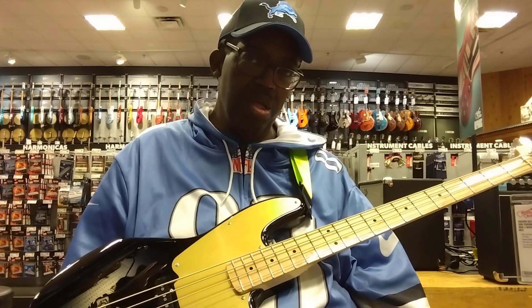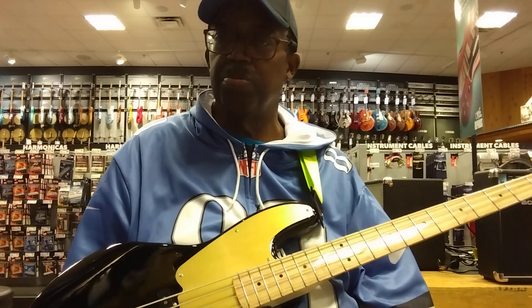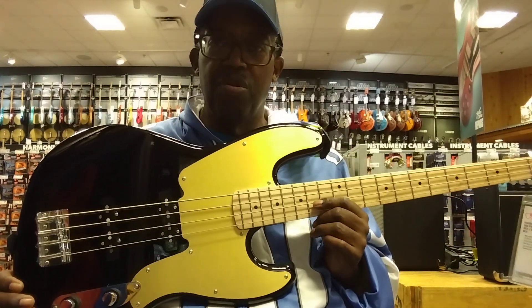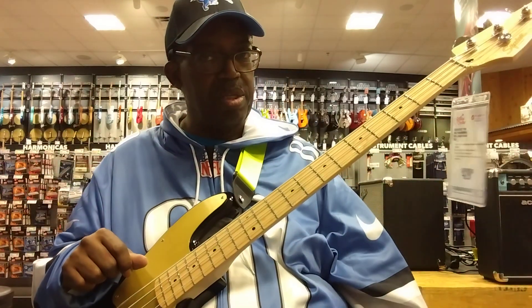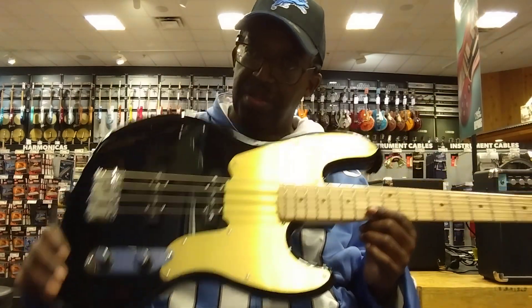Squier's Deluxe series — they always make a nice bass for less money that looks much more expensive than it actually is. And this looks about a thousand dollars more than it is, but it's only $429. Pick it up, play it, see if you like that volume-tone configuration and equalization.